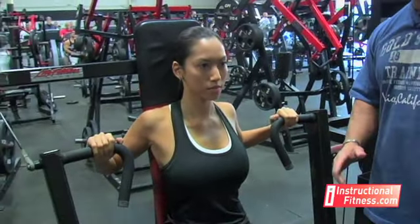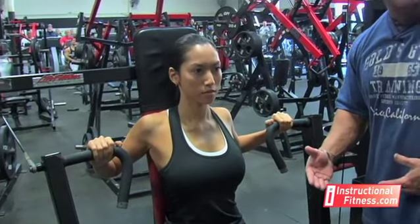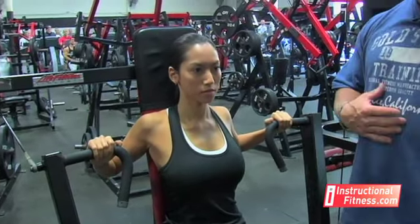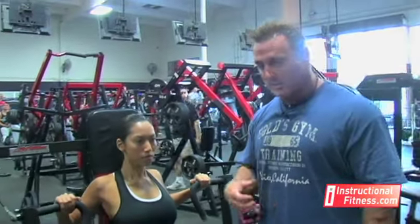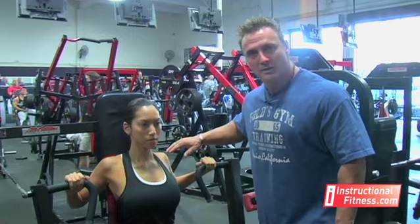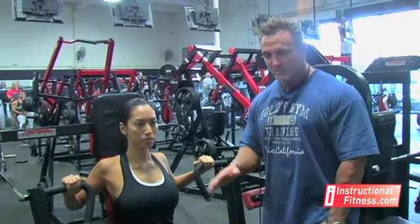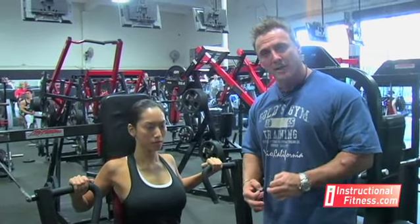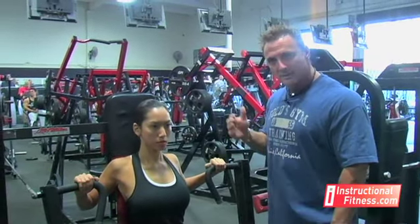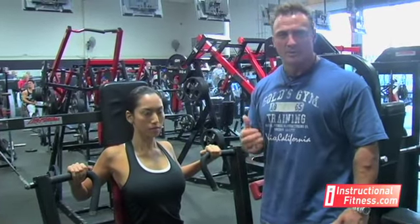Another trick a lot of people don't know, but since she trains a lot she's aware of it, is to keep an arch in her lower back. By doing that, she actually lifts up her chest. That's going to put all the pressure into her chest and not on the shoulders. You see a lot of people in the gym who just keep their back straight or flat because they read you want to keep your back on the bench. Theoretically, that's partially right, but they're using a lot of their delts. By just keeping a little arch in your lower back, you put it all in the chest and you get much more out of the movement.